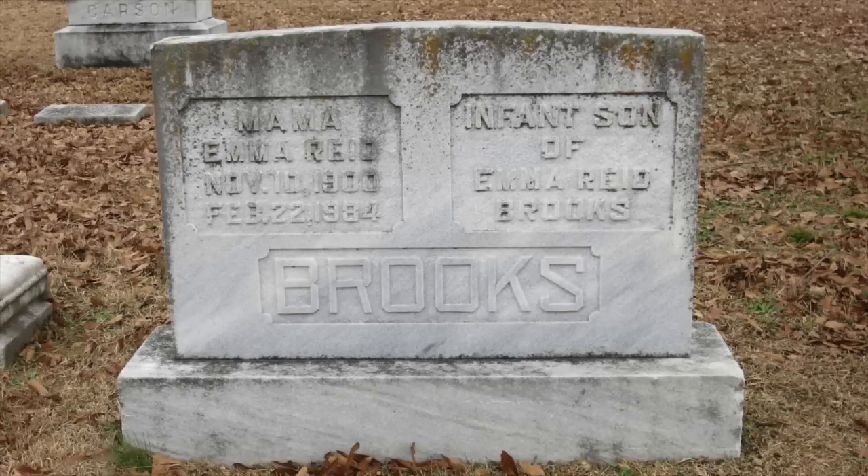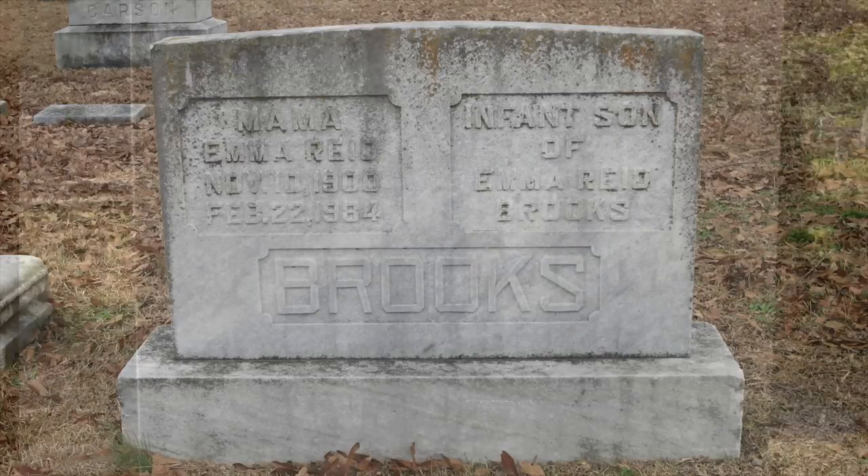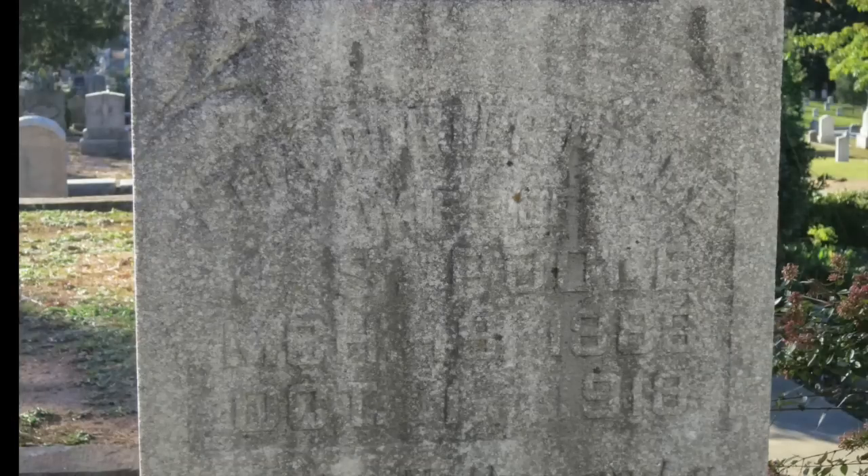So, how does this work? With tombstones, what we're trying to photograph is carved relief. The inscription is physically recessed, or in some cases sticks up, from the face of the stone. But the incised portion of the stone is usually exactly the same color as the rest of the stone. The only reason you can ever see the inscription at all is because of shadows. If there was absolutely even light from all directions, even the best inscription would be nearly invisible.